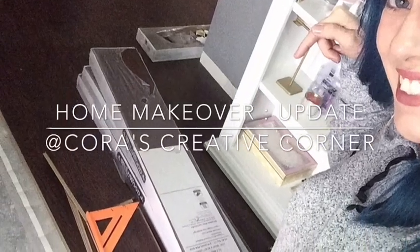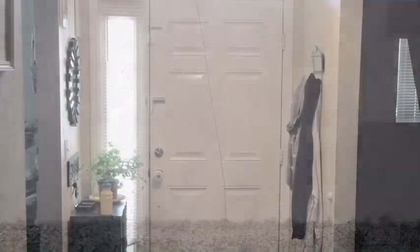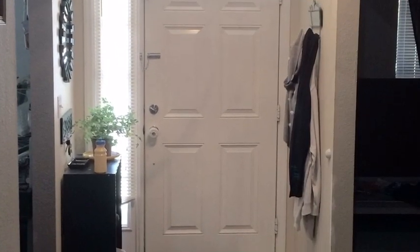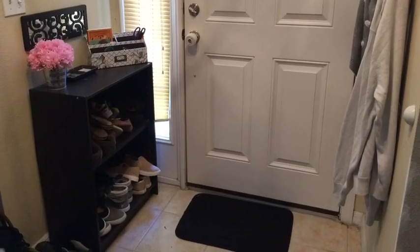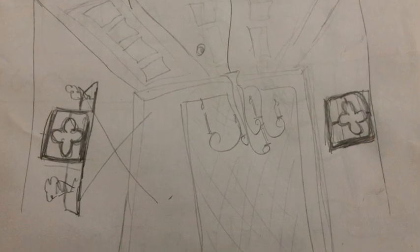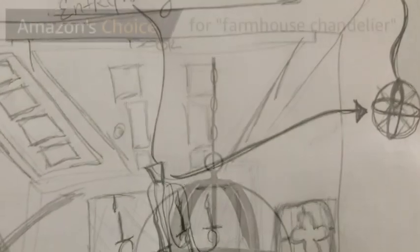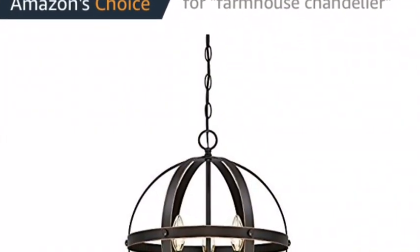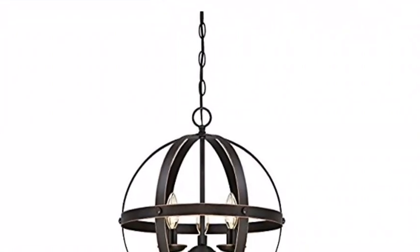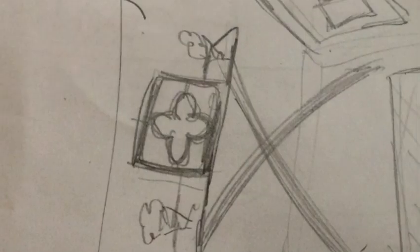Hey guys, welcome back to my channel. Today I'm giving you an update — we've been working on our entryway, and this is kind of where we're at now. We've also been merging and working on the man cave and my project room while we've been redoing all the floors. I've got some of my designs of what I wanted it to look like, and I wanted to show you how I went from my drawings and sketches and turned it into reality.